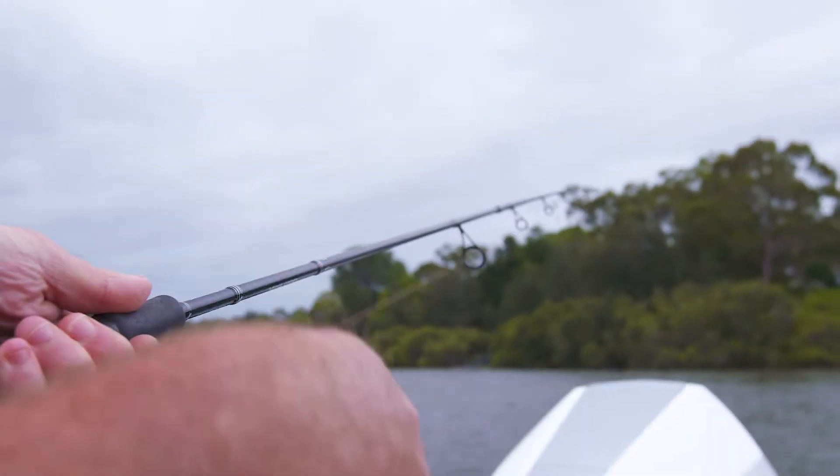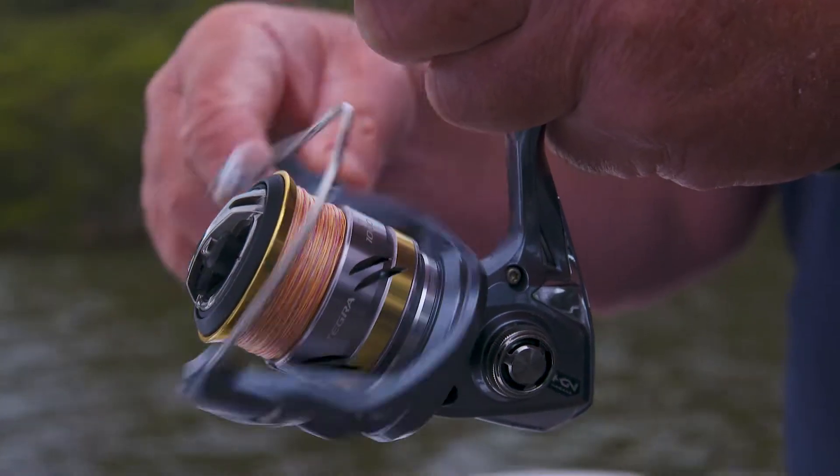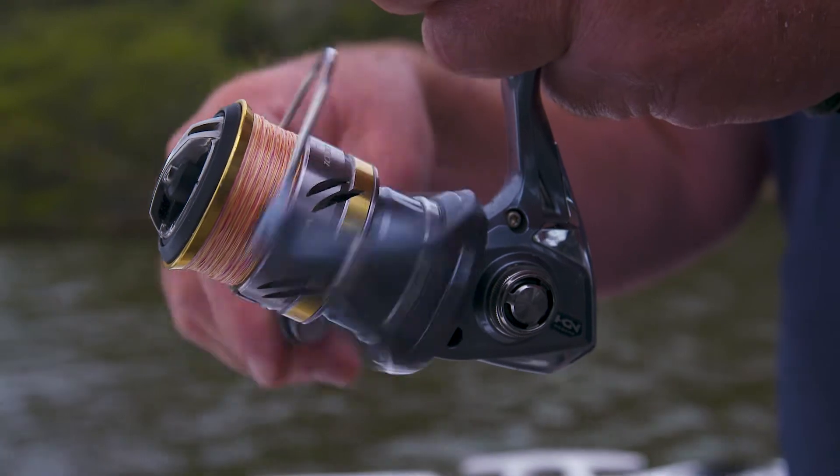These are points that are really important to consider when you're buying a reel: what are you fishing for, what style of fishing are you going to do, are you going to use lures, are you going to use bait, and where are you going to do it?